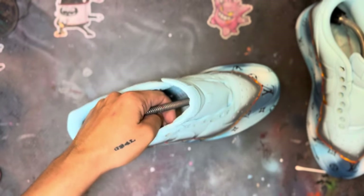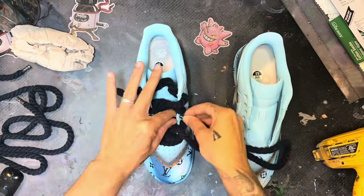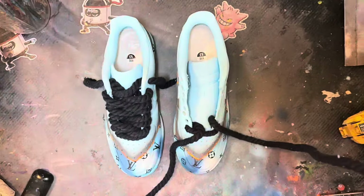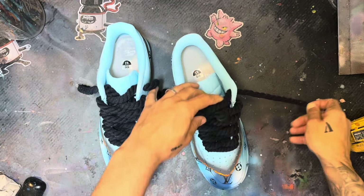And the last thing to do after you've put your finisher on is to lace them up. If y'all found any value in this video and made it to the end, drop a GOAT in the comments right now. Let's see what these bad boys are looking like.